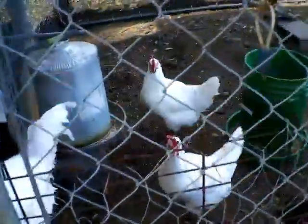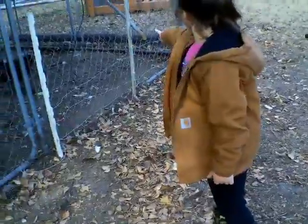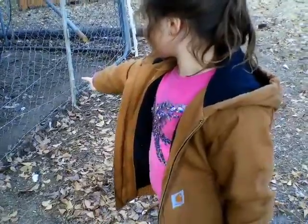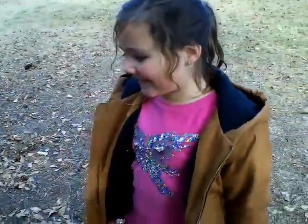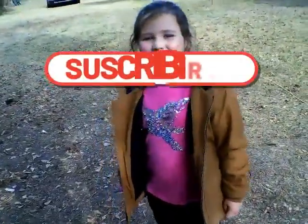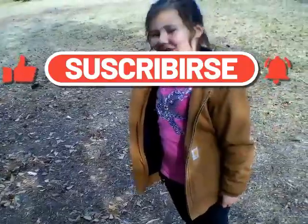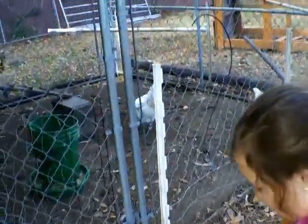Now we've got to open the gate up. We've got to give them some water and get to the garden - oh there's an egg! There is an egg in there, Jenna! How was it chasing that chicken? Cool - so you chased it by yourself, didn't you? Did you get tired of chasing it? No? You were just lucky it went in like it did. Should I try to go get the egg? Absolutely - we've got to get them some water.